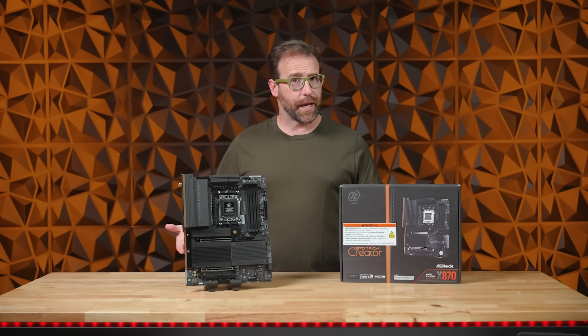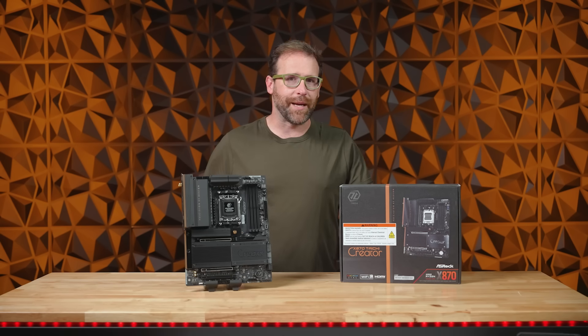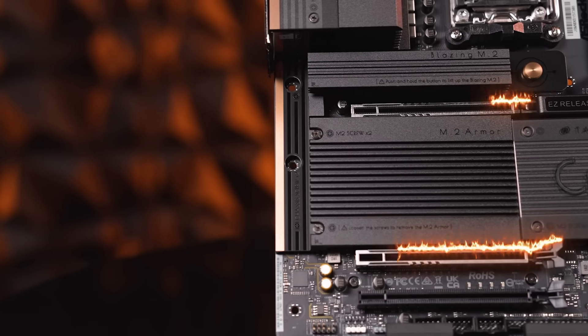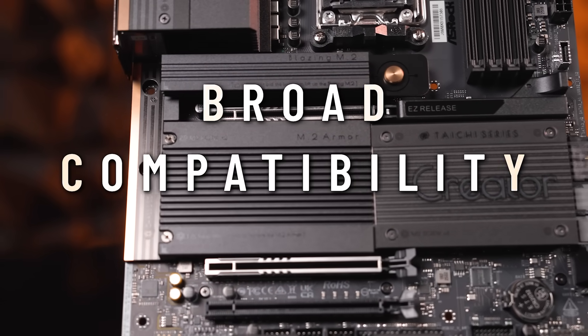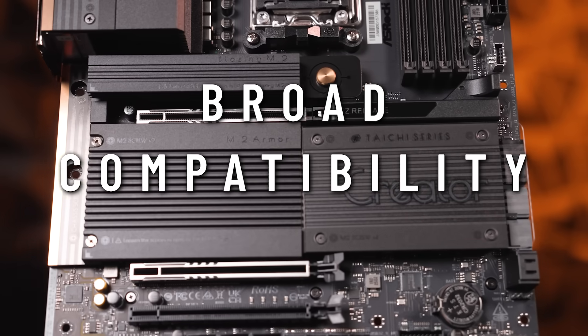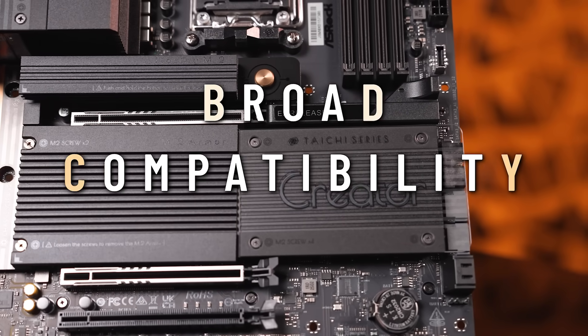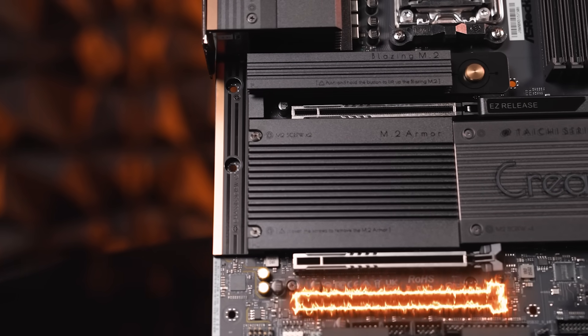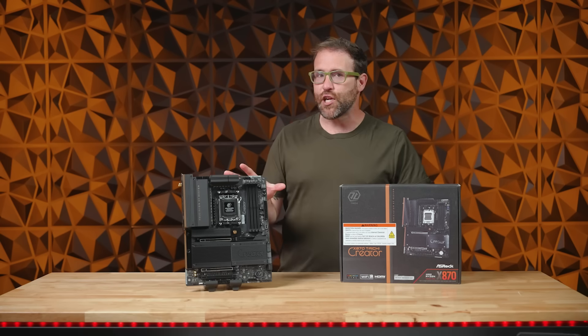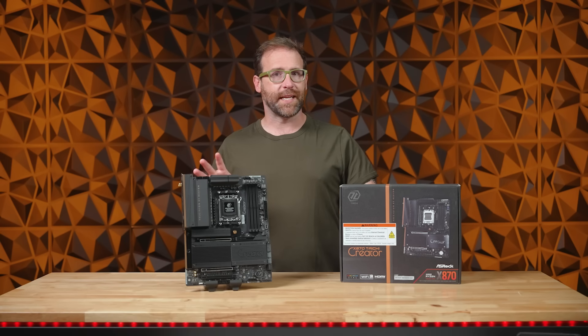When it comes to flexibility, this motherboard cannot be beat. It features two PCIe 5.0 x16 slots for enhanced performance and broad compatibility for multi-GPU setups or AI-accelerated applications, as well as one PCIe 3.0 x16 slot for further expansion.